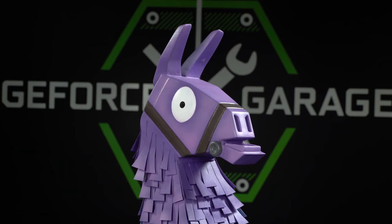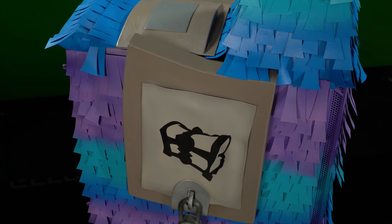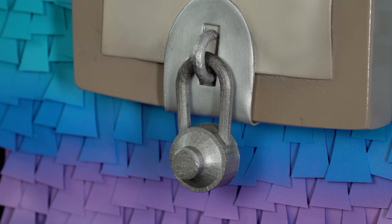Then I sculpted the neck and cut out hundreds of those little pieces of frill — the little pinata pieces — out of 0.15 polystyrene. Did you do that by hand? All by hand. Then we went ahead and made the saddle packs and the backpacks, and 3D printed the little locks that are on there as well.